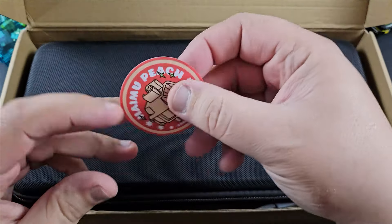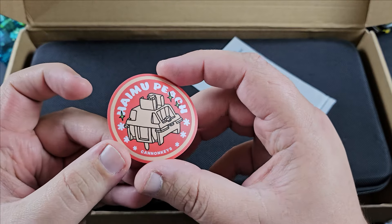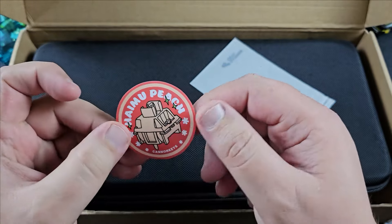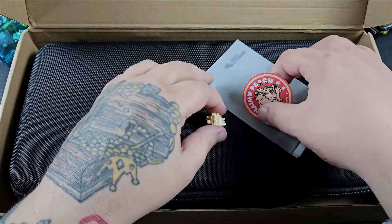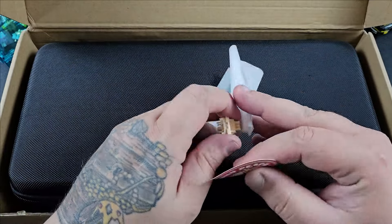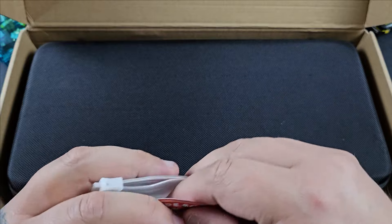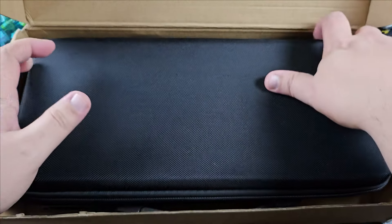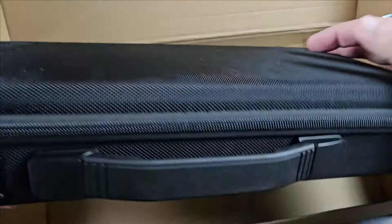As you can see in this video I'm going to struggle with these little bags because I got sausage fingers, but you know, if you know you know. The Bakeneko 60 comes in a hard carrying case, which I think is really really cool.